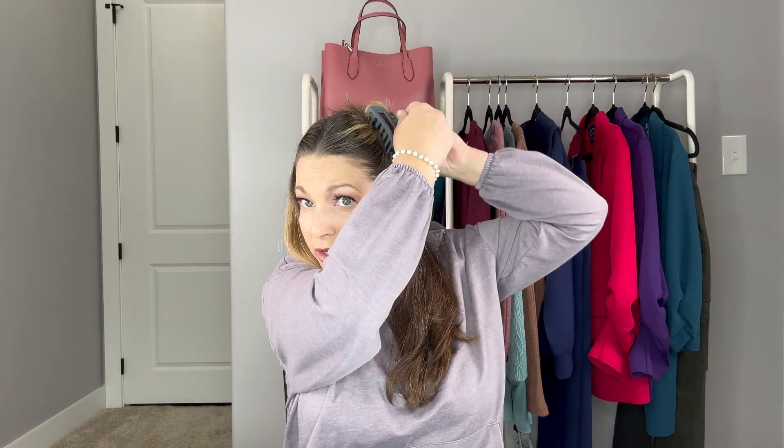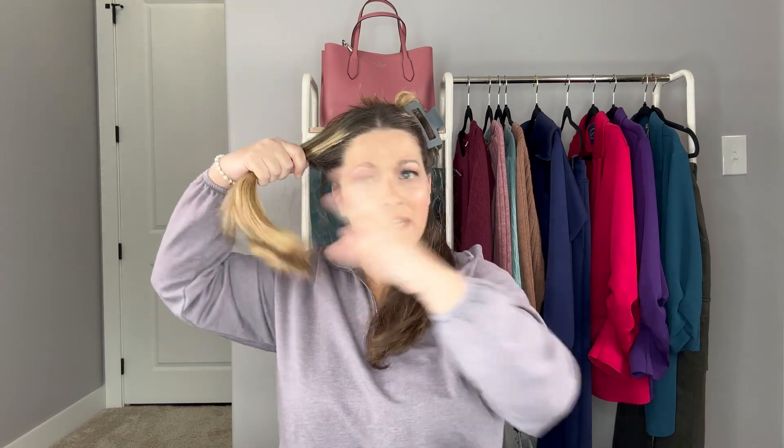I'm just going to brush it out and as you can see I do have those layers and my hair is getting a little dry, so I should probably be putting more product on. I did want to say that my hair is day-washed. I don't like to do this on really clean hair because I don't like the softness — I just don't think it does as well. So I'm going to do this bottom part first, and then I kind of section the top part out in twos and wrap it around and clip it up.